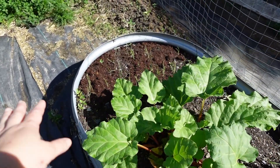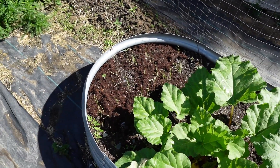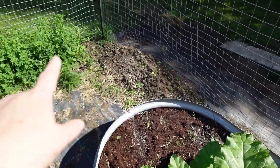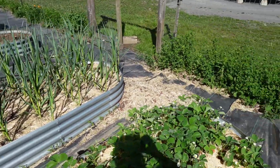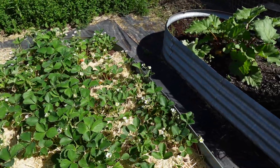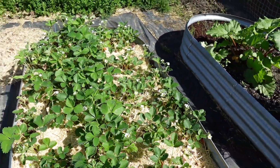I had some extra onions I started from seed and just put them here where I had extra space, and they're doing okay. We're starting to get flowers along the edge — you can see a few over there that are blooming. In our strawberries, it's so exciting because they are already blooming. We've got lots of blooms here, so our strawberries are growing.